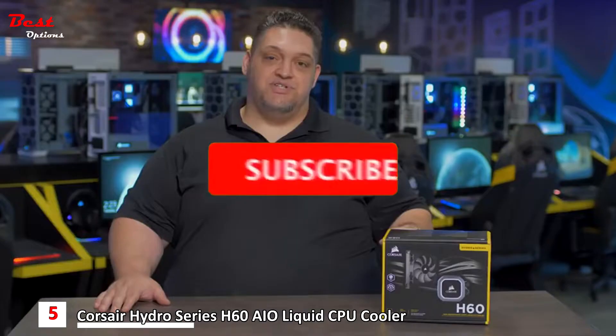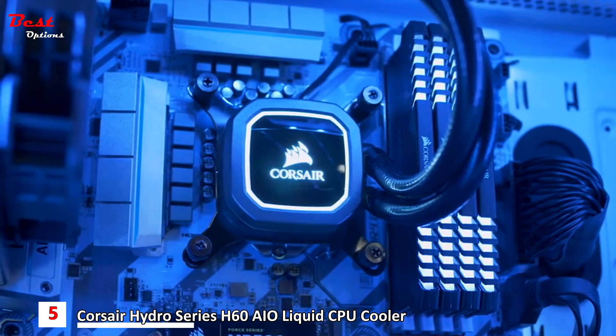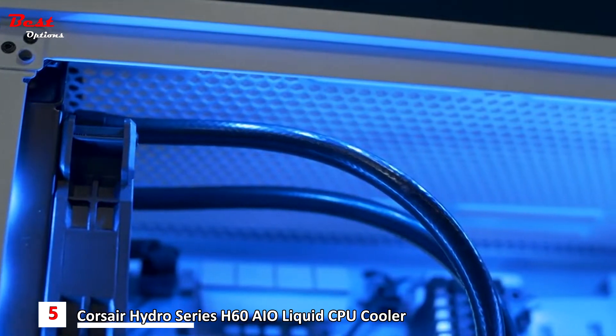The H60 is a Hydra Series cooler, which means it uses liquid to cool the CPU instead of air or copper or other materials. The benefits? It can be quieter and a smaller form factor to get the same cooling performance you'd get out of three pounds of copper or aluminum that would take up a ton of space inside your case and impede airflow.